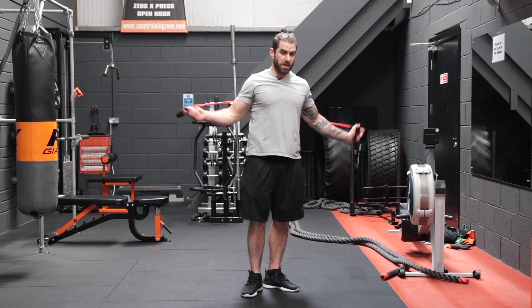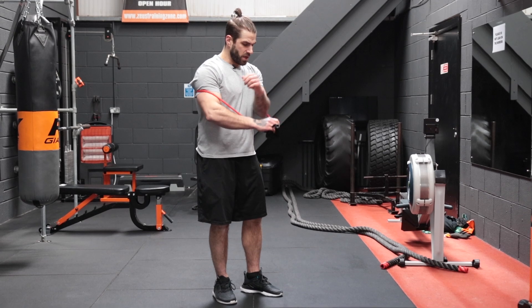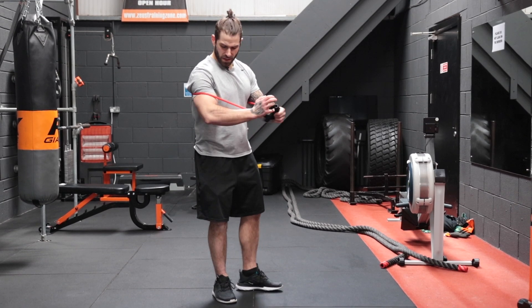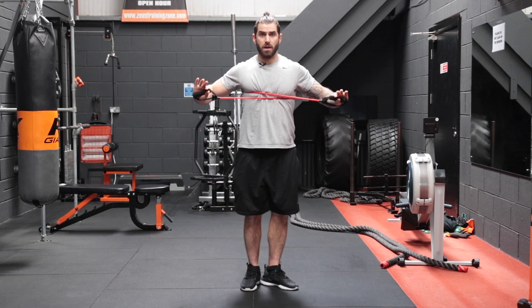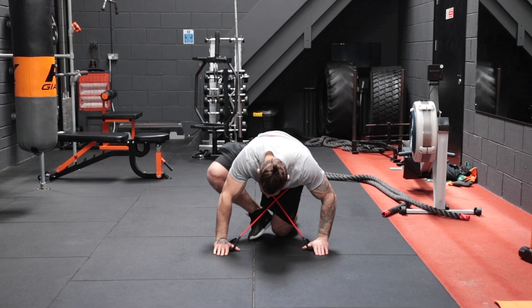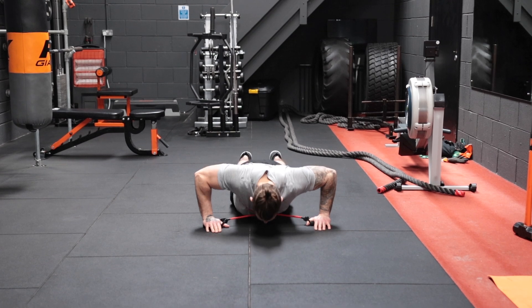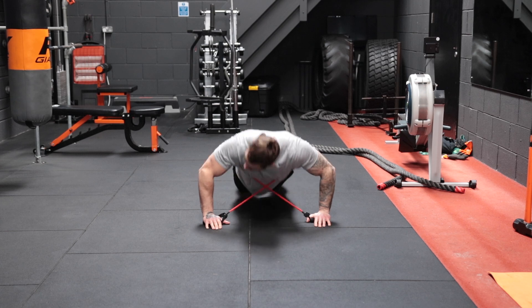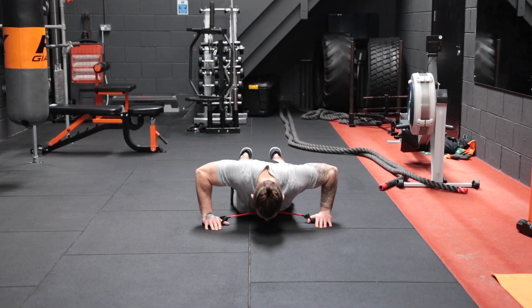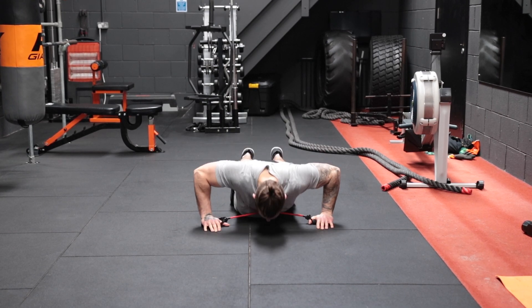The first exercise is a push-up with a little bit of added resistance using the resistance bands. We're going to pop the resistance bands behind our back, crisscross it over, then get down to push-up position with hands slightly more than shoulder width apart. And we go — one, two, three, four, five, six, seven, eight, nine, and ten.